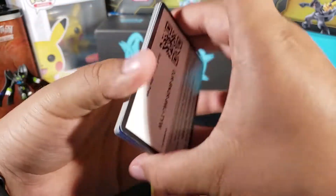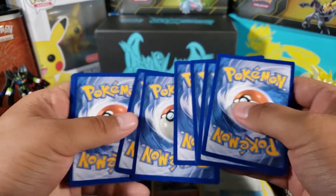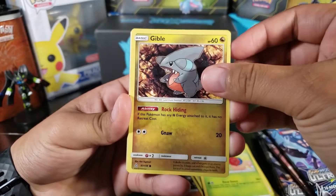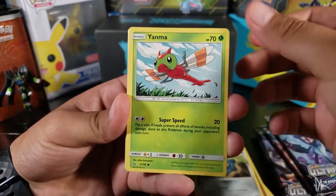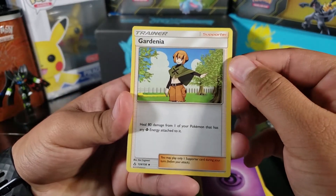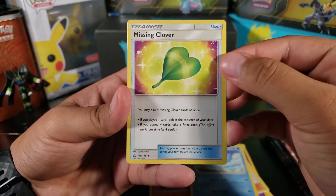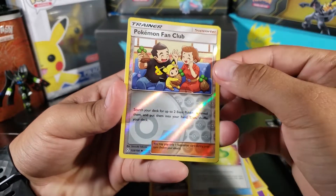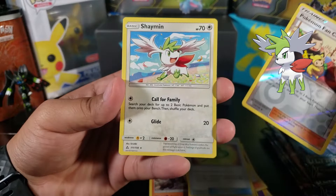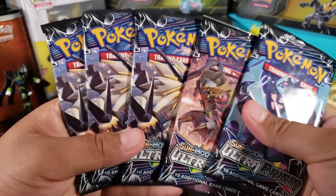No holo, no Cynthia, no Lillie — just sad. Pack three: Roselia, Gible, Bronzor, Yanma, Shinx, psychic energy, Gardenia — I've never seen this one before — Piplup, Missing Clover, Pokémon Fan Club as a reverse — that's a pretty good card — and then Shaman as just another regular rare. For some reason we're not getting any luck.